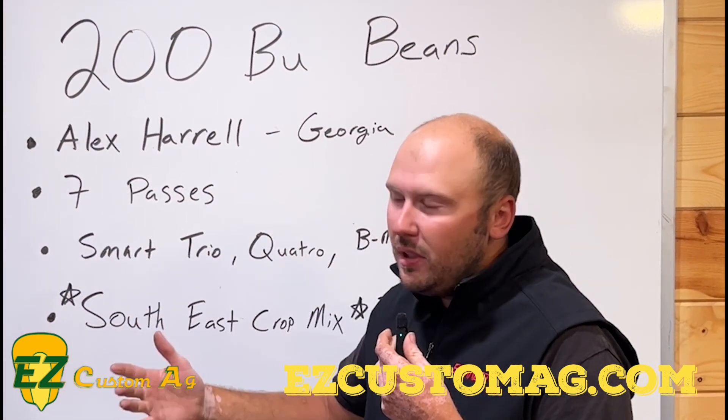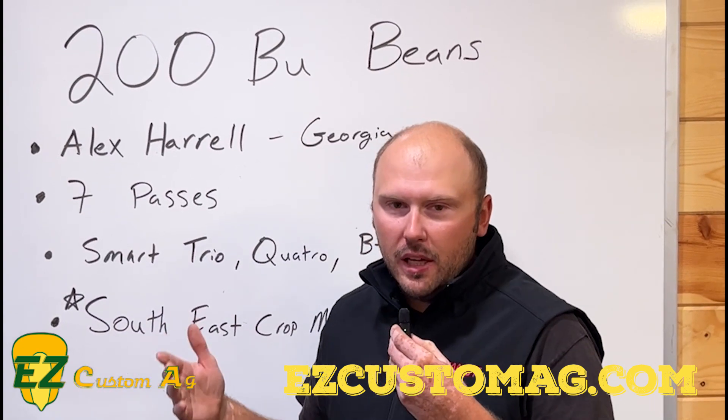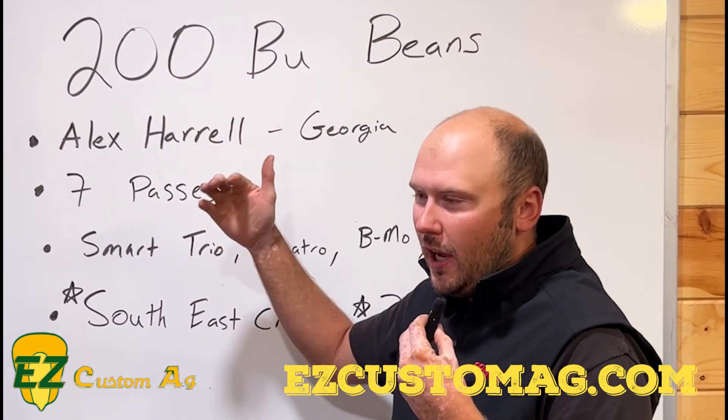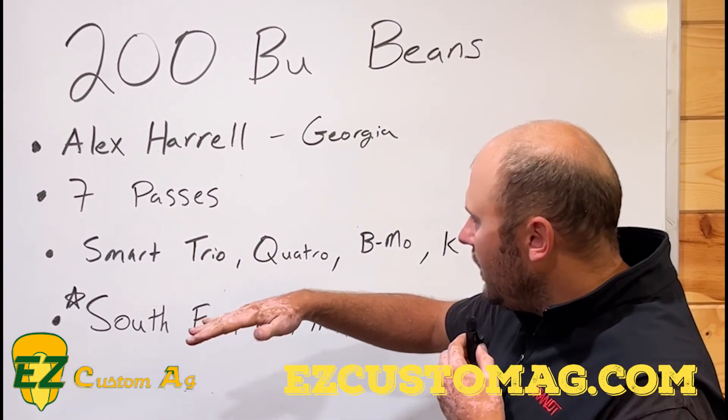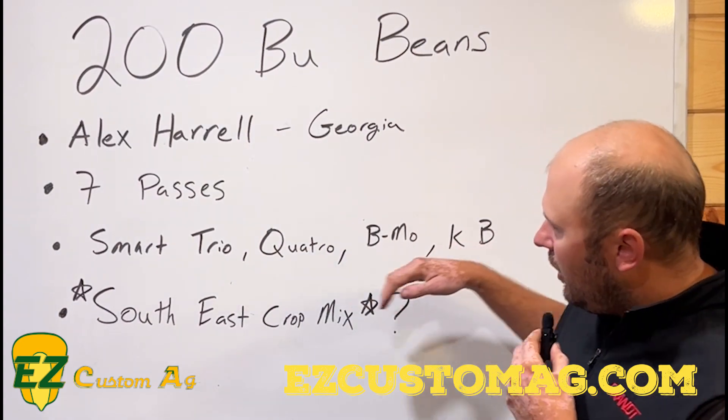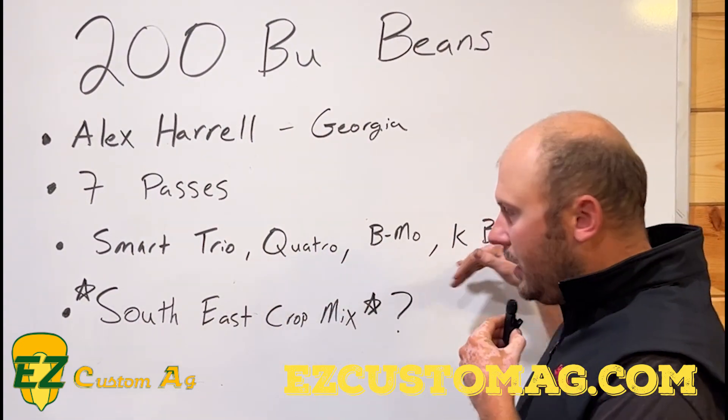He's using seven passes of foliar, which is completely unheard of up here. But for 200 bushel soybeans, it might definitely be something to try. In the Brant lineup, he's using Smart Trio, Smart Quattro, BMO, and KB — all products we're very familiar with here at home.